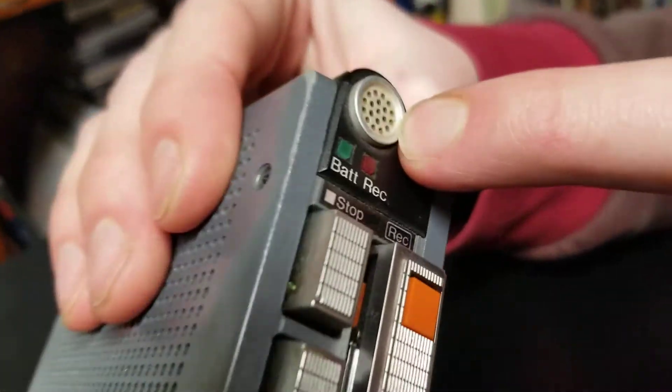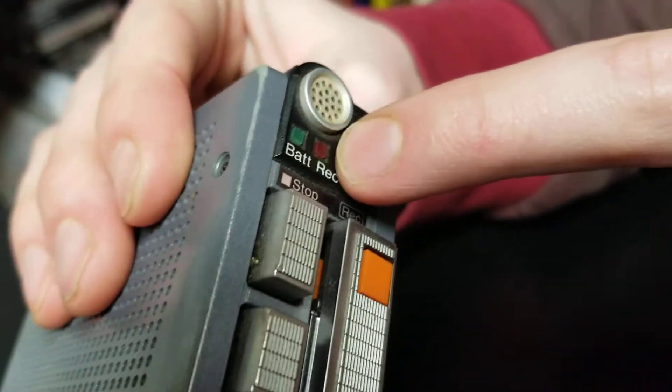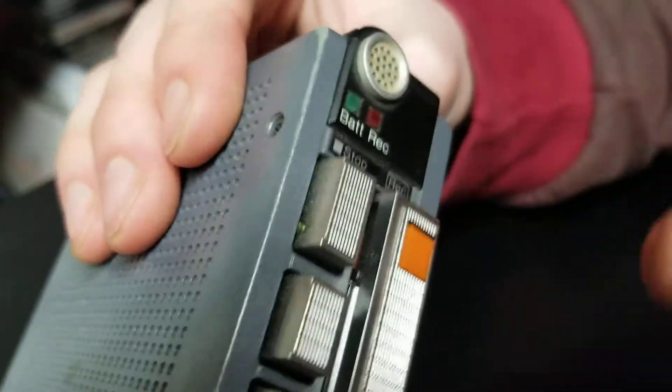Here's your microphone, battery indicator light, recording indicator light, and this is your stop button.